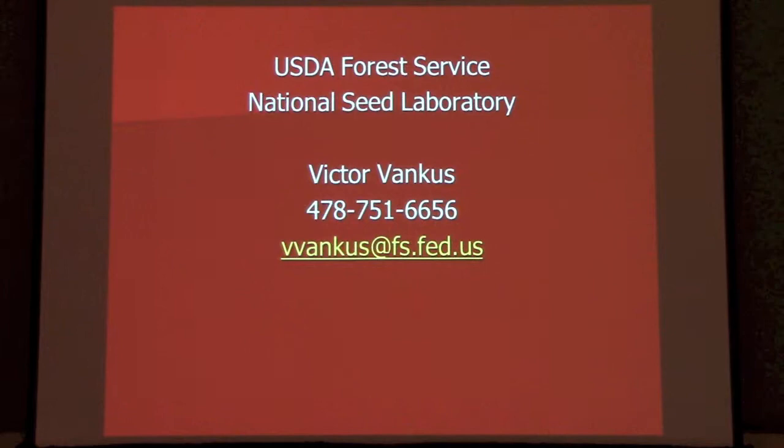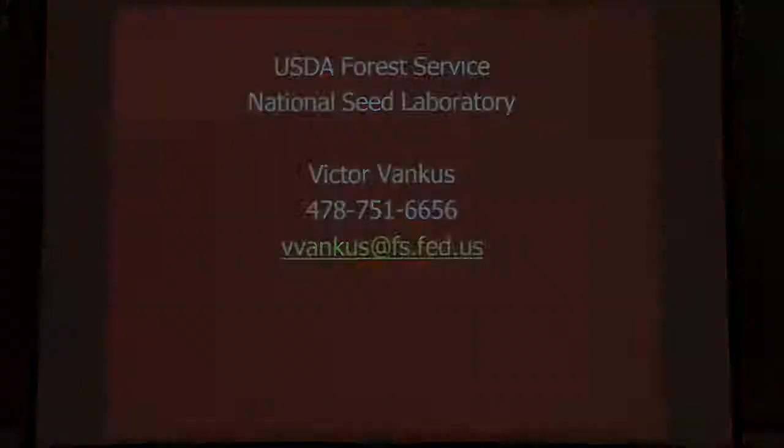And there's that final picture back at Tyndall that we're all striving for. That's my phone number — if anybody has any questions down the road or after today, please feel free to contact me. Thank you.